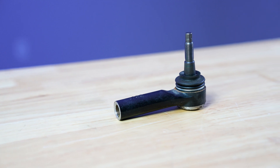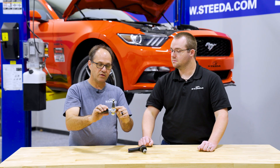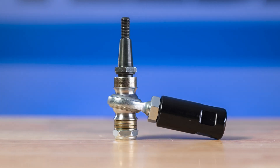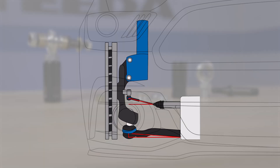This is a stock tie rod end and a bump steer tie rod end. The stock one is a fixed length — you can't change the angle. With the bump steer kit you can space it up and down relative to stock and adjust the bump steer out. As you lower the car your tie rods go up, and you need to lower the pivot back down to be even with your lower control arm ball joint to mitigate the bump steer condition.